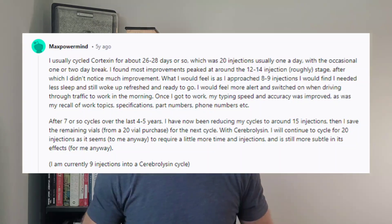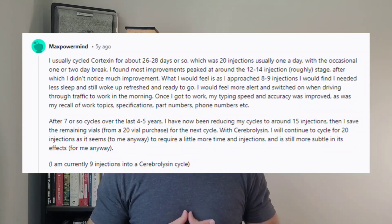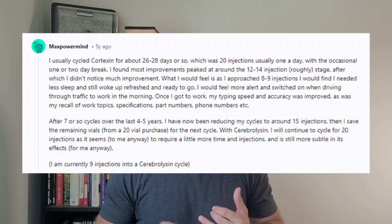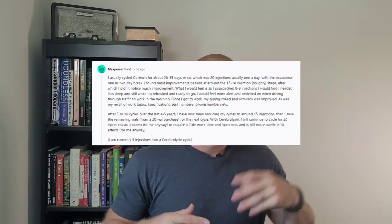Another one — Cortexin, for example — is a brain or CNS-based peptide, and it's not just a single peptide. It's a buffet of peptides and growth factors. I'll throw something up on screen so you can see what this Reddit user's anecdote was. This individual said that after several administrations, he noticed improvements in his sleep, waking up more refreshed. He also noticed that he was more alert — specifically when driving through traffic. Not only that, but typing speed improved, and memory recall improved, very specific to certain items he called out in his job. While Reddit shouldn't be your sole source of information, it can help you understand the potential value or pitfalls something may bring.